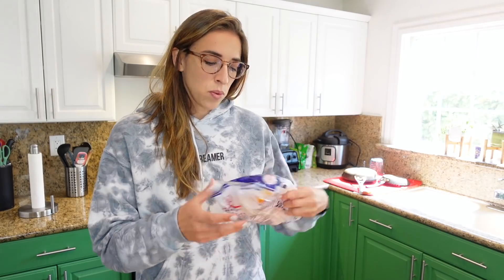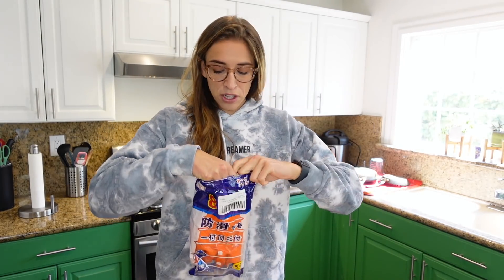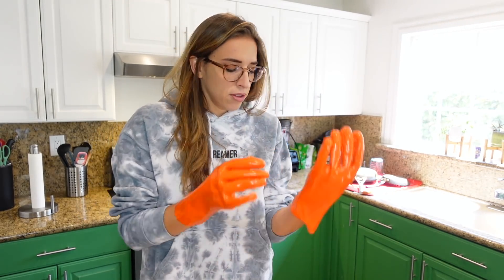Next up: potato washing gloves. I don't have any potatoes so we're going to scrub an apple instead. You know how you're supposed to scrub a potato before you bake it for science, cooking, health reasons — that sort of thing? These gloves are supposed to help with that.